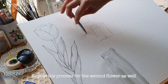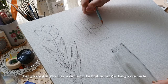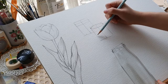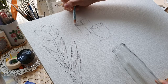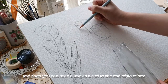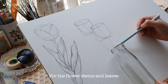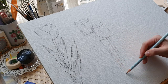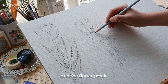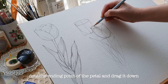Repeat the process for the second flower as well. Then draw a circle on the first rectangle you made, and drag a line as a cup to the end of your box. For the flower stems and leaves, you can draw them however you like. Add flower petal dots at the ending point of the petals and drag them down.